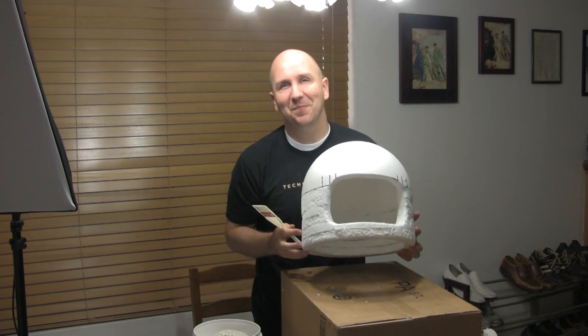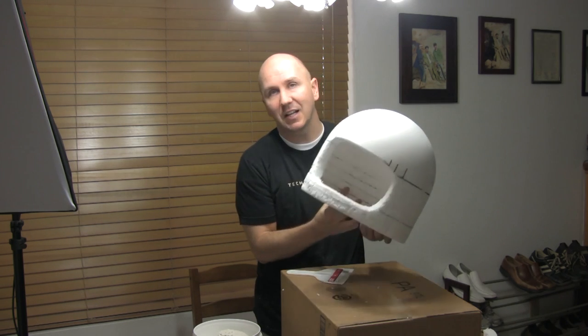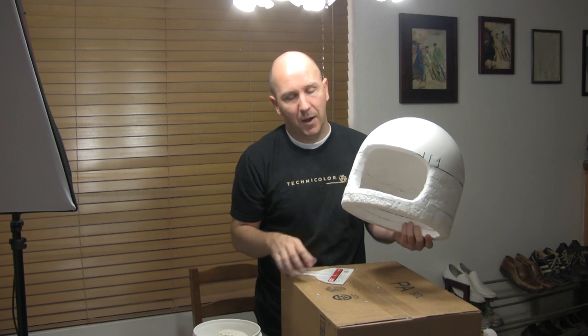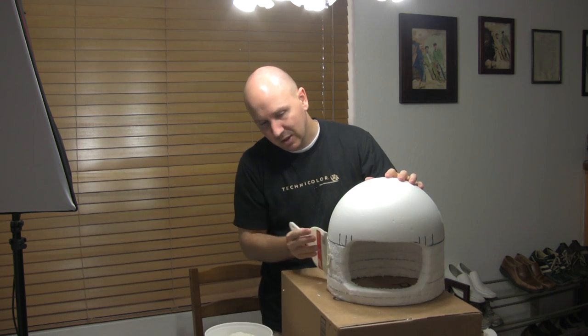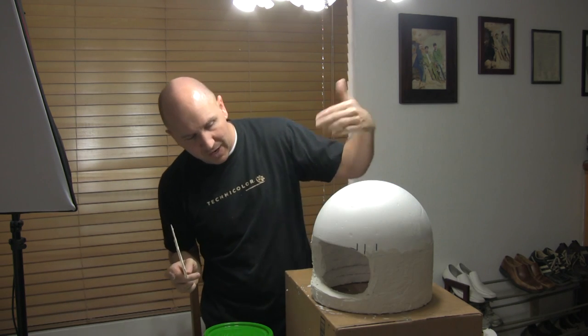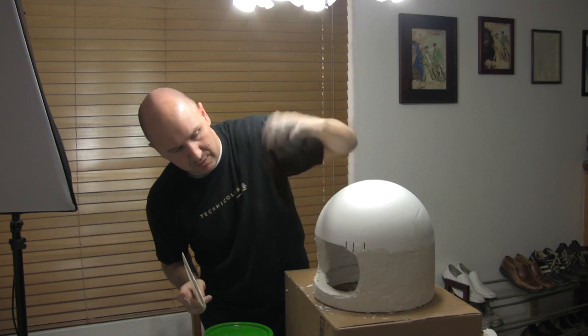I am ready for the next step. You don't have to do this — you don't have to put the joint compound on. I'm going to because it will fill in all the rough gaps and I'll be able to sand it to make it really nice and smooth. But if you don't want to, you can just paint it with acrylic paint and be done. I've got joint compound — it's about six bucks at Home Depot. I'm just going to put a little bit on to hide all the edges. I have it all coated and I'm going to let this dry about 24 hours.